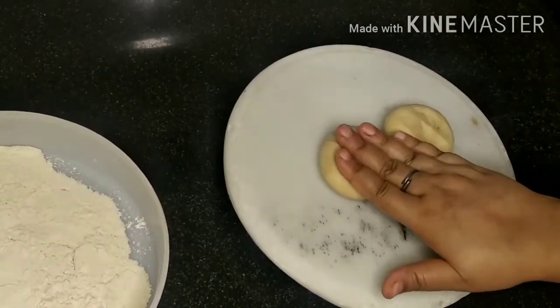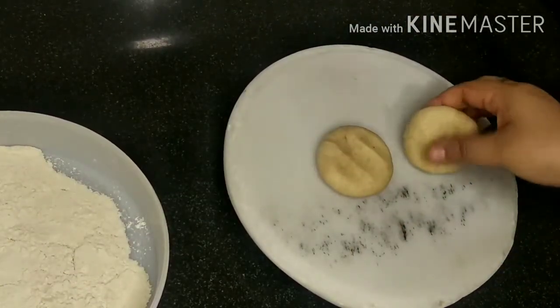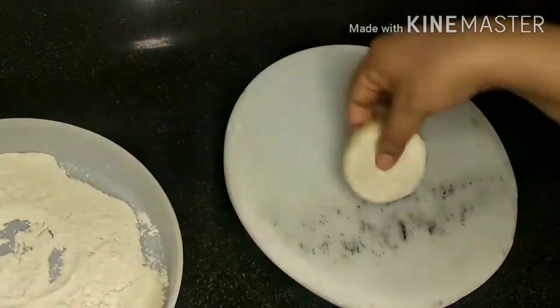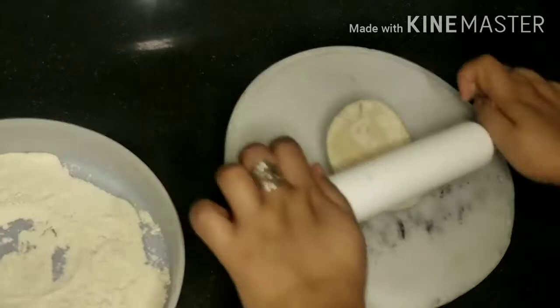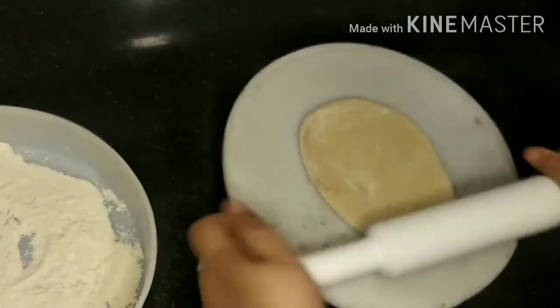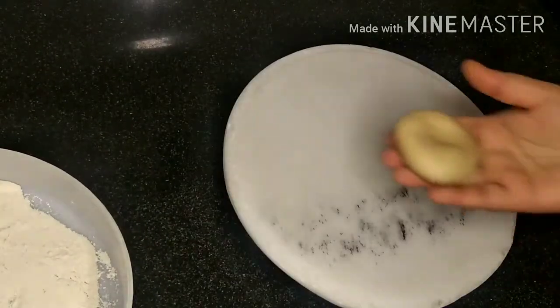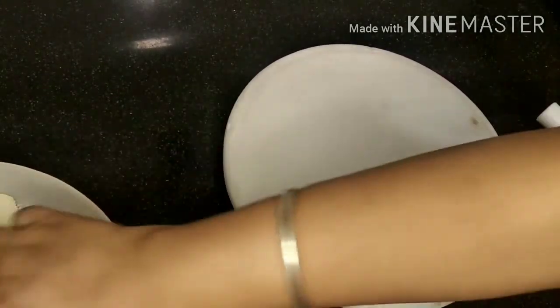To begin with, here I've taken two equal portions of whole wheat dough. This dough is just like the dough we need for chapatis and parathas. One by one we'll take both portions of dough and roll it to a flat bread or chapati.